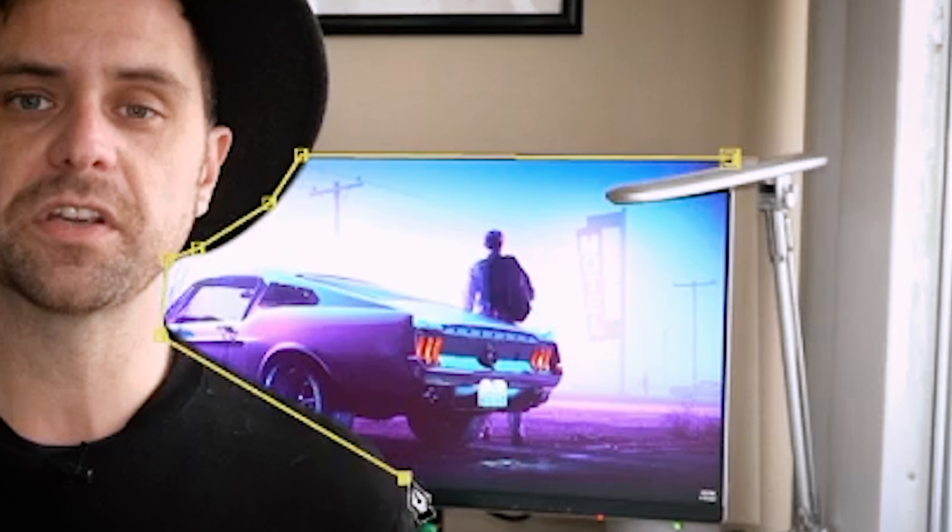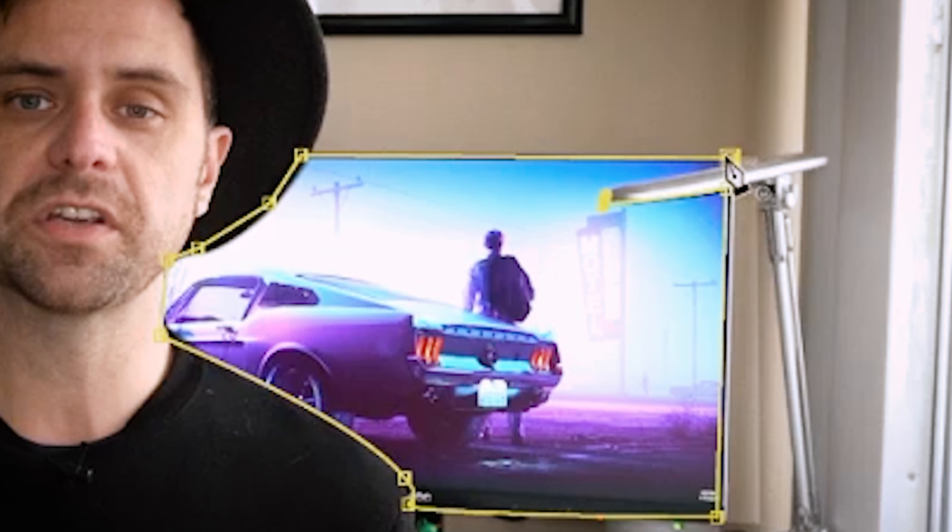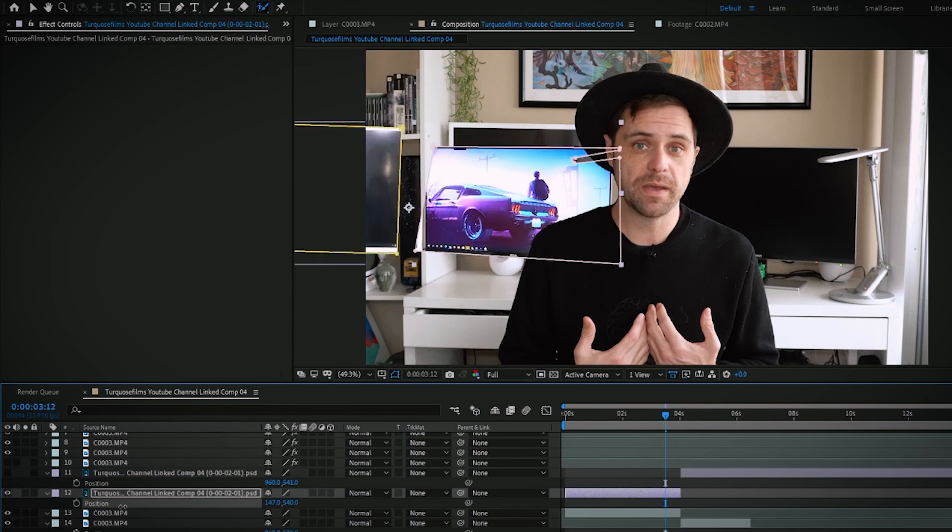I wanted to see if I could get clever by pulling footage from earlier in the video and adding it to the end, so that way you'd never notice the monitors actually ever turned off. Ultimately I didn't have to re-record the video, and I solved my problem with VFX.